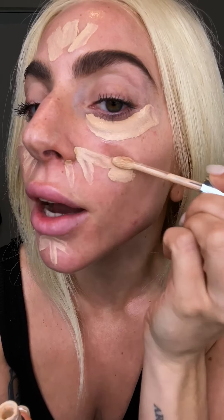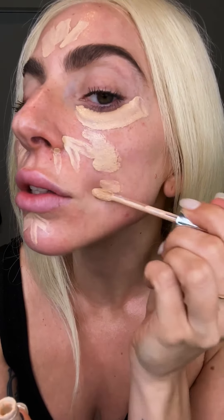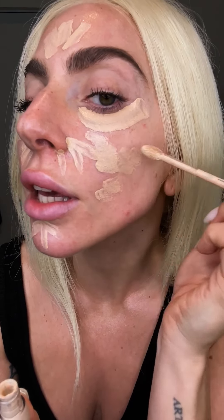So while I am spot concealing, I will also be treating the skin the whole day while I wear it. Now, as my final step after covering up some redness, we want to lift the skin.